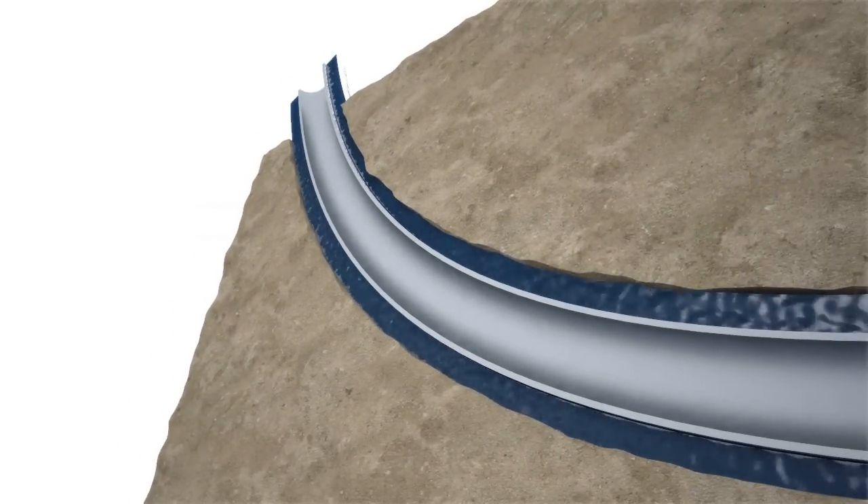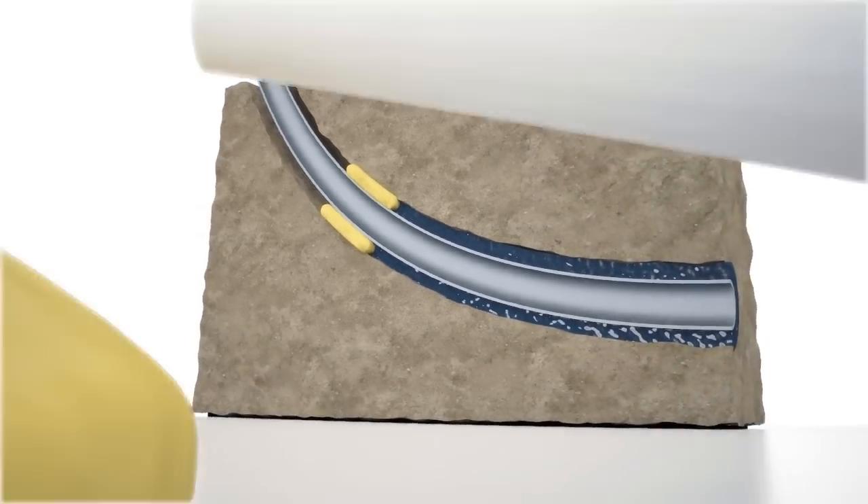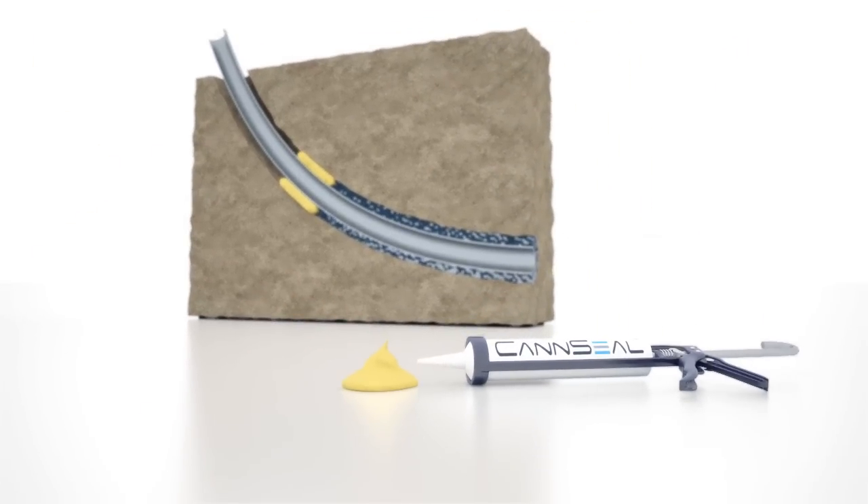CamSeal, an innovative Norwegian-based technology company, have developed a unique method for achieving downhole annular isolation, utilising an electric wireline tool containing a tailor-made sealant epoxy.